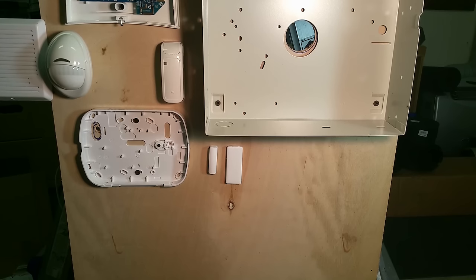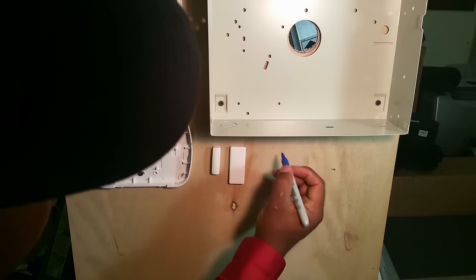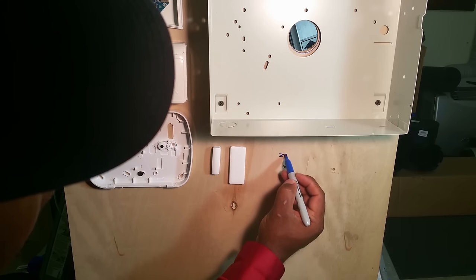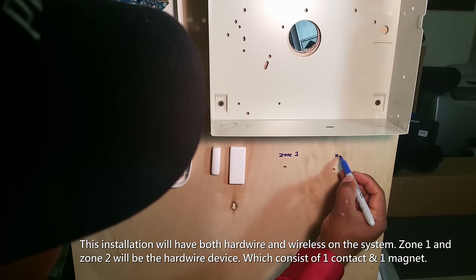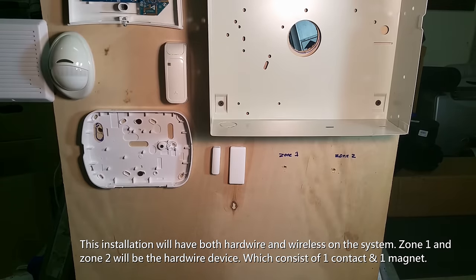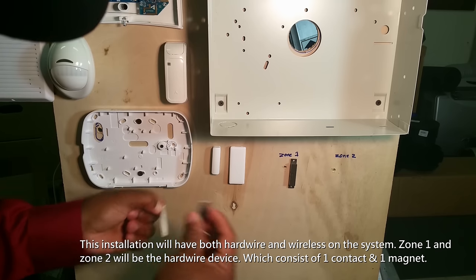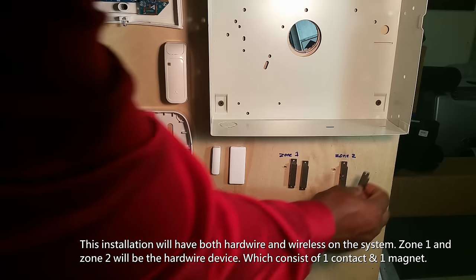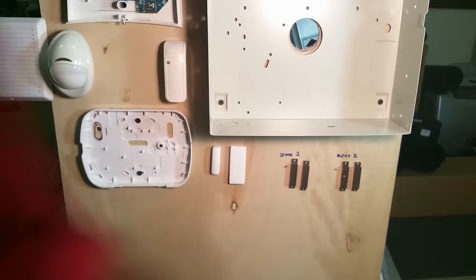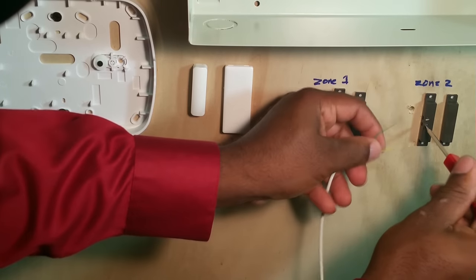I would like to install contacts as if we were doing regular windows and doors. So let's say our window is here — we'll call this zone one and zone two. We'll place the magnet, take our next magnet and next contact. First thing first, we're going to wire up these contacts.